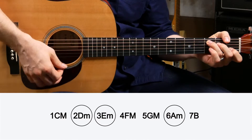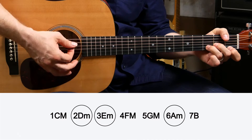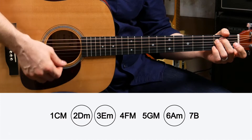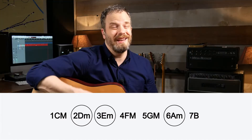C major. What's the second one? D minor. What's the third one? E minor. What's number six? A minor. You can make a song out of just that — just putting random chords together.